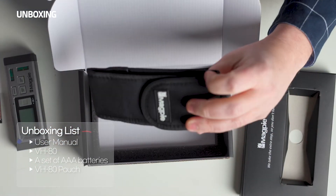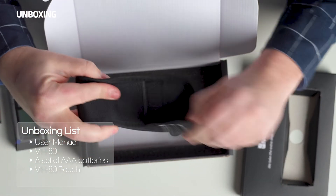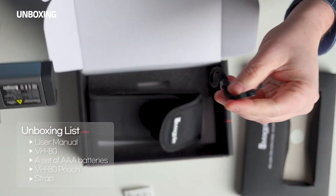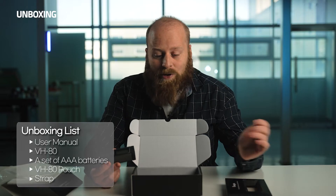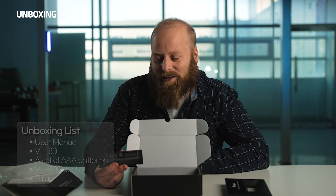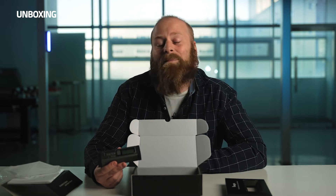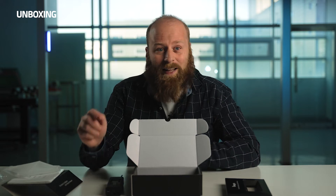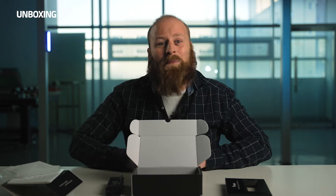So we have the storage pouch for easy carrying and a strap. This is all you get when you purchase the VH-80. It's ready to go right out of the box. And like I said before, I like it because it's a bilateral laser measurement tool. It's able to measure up to 262 feet — that's like 80 meters. Now that our unboxing is done, let's see what the VH-80 is capable of.